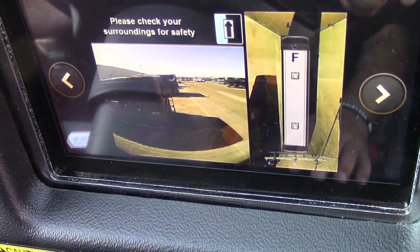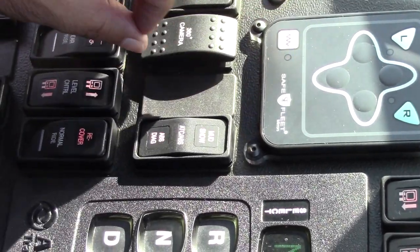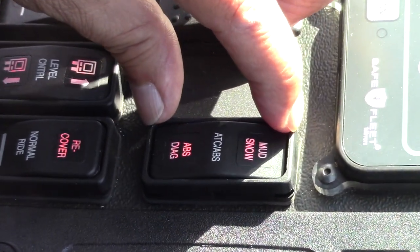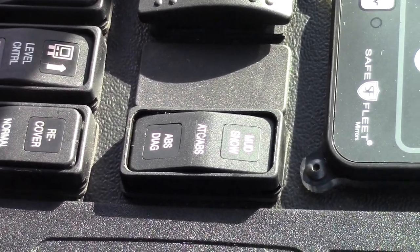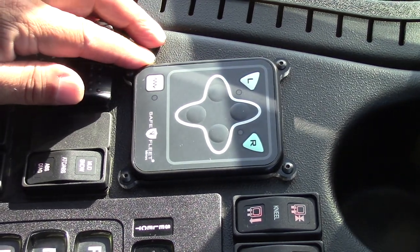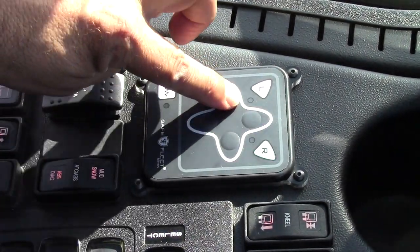360-degree camera test — similar to the other switch discussed earlier. This is the snow button — again, it's used when driving through rough terrain, through snow, mud, or sand. This is the mirror adjustment for left side and right side — simply press the left side and you may go up on the mirror, down, in, or out.